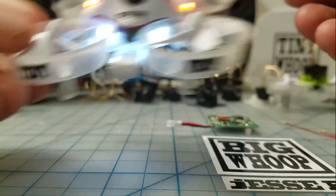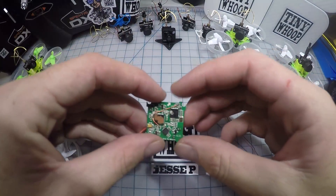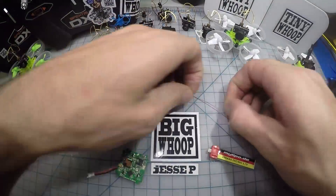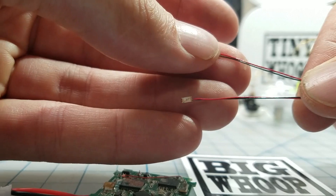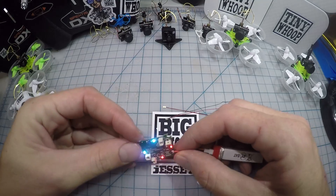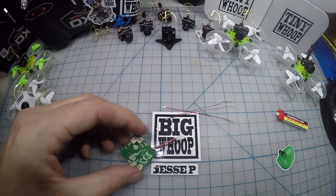First thing you do is start with the flight controller. As you can see, I already changed out the pigtail on this one, and here are the LEDs — I've already got them cut to about the length I want. As you can see on the bottom here, we've got four sites to work with. I'm doing blue lights, so I'm gonna take out the two red lights and replace those with blue lights on the wire.